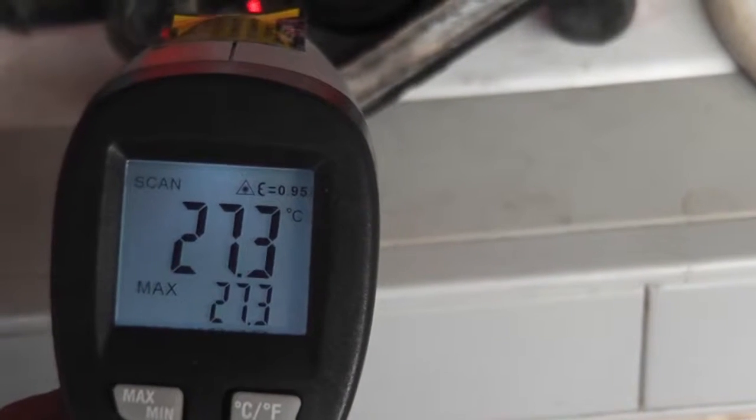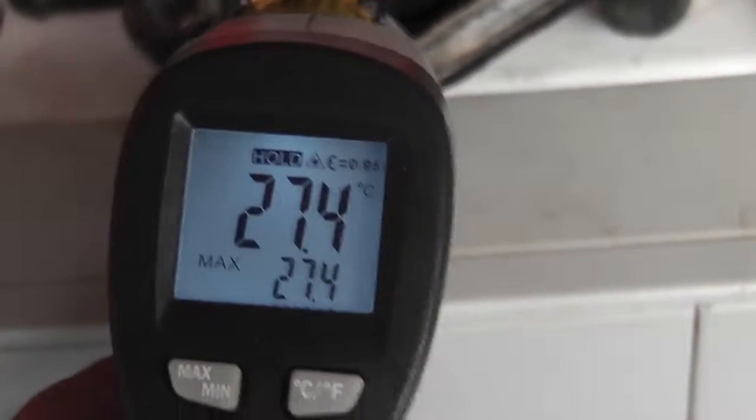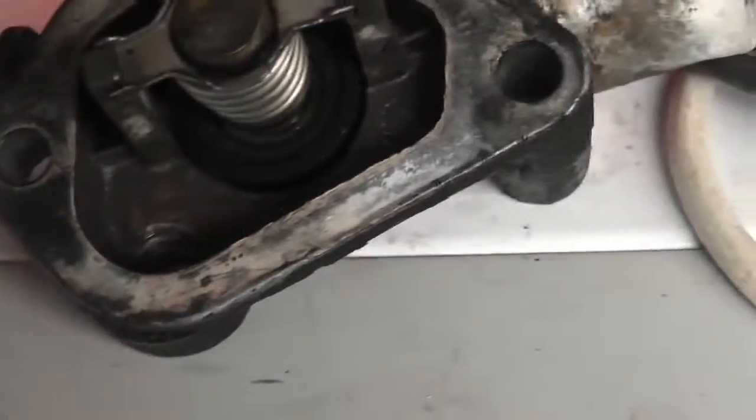We have an infrared measuring gun here. It's 27 degrees right now because it's summer. What I was thinking of doing is to see if we can force this thing to shut — we're going to chuck it in the freezer.